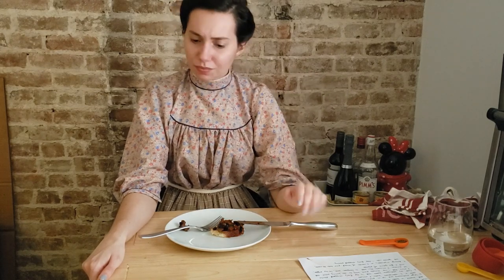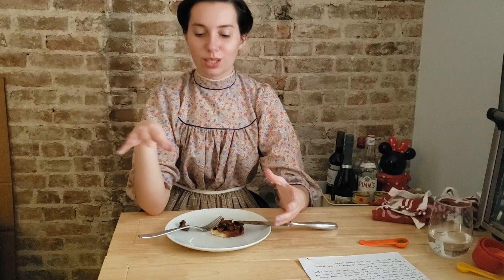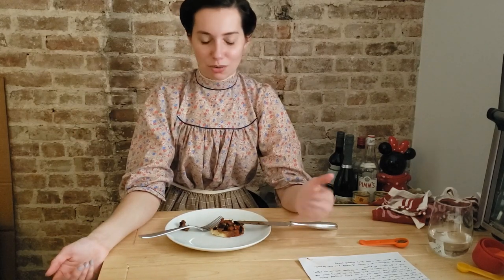I would definitely make this again. One way you could make it easier is instead of removing the mushrooms from the pan and then simmering the sauce separately, just keep the mushrooms in the pan and before they're fully cooked, dump in the sauce, the shallot, and the extra butter so that everything cooks together. It looks prettier with the sauce on top, but for ease and speed I think we can skip that.